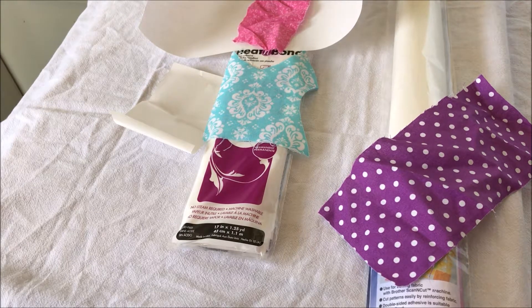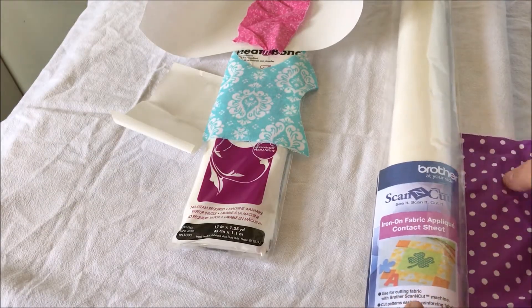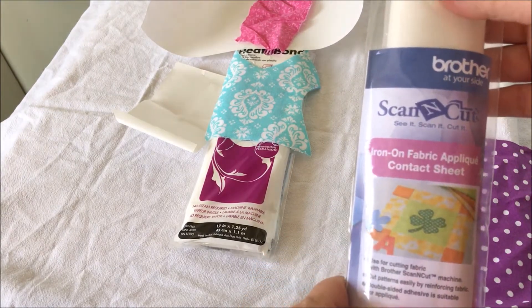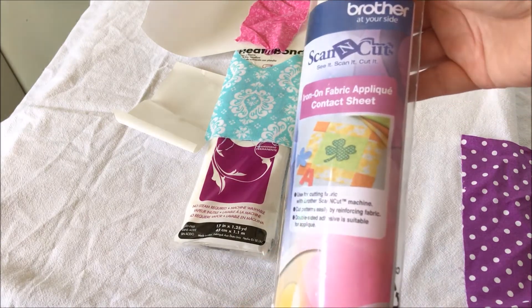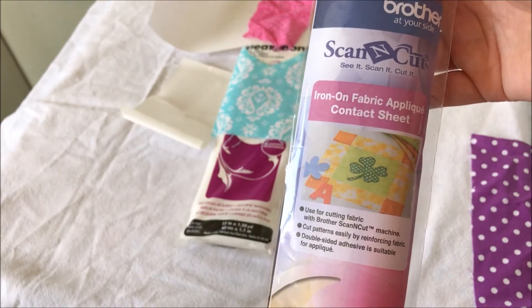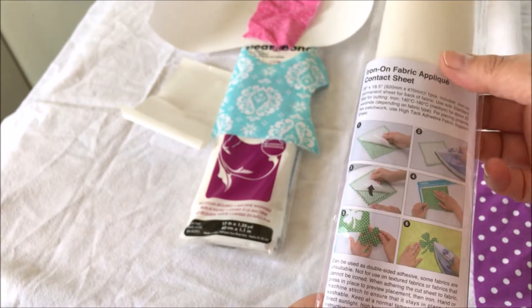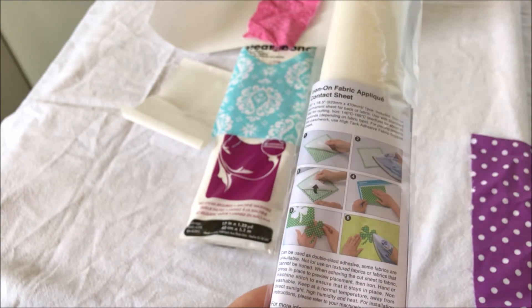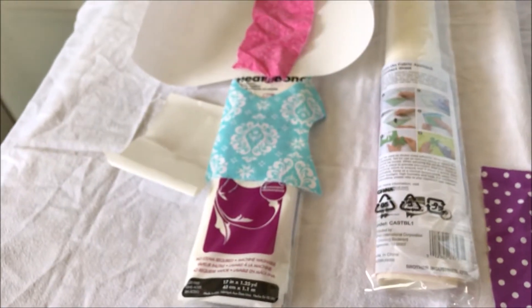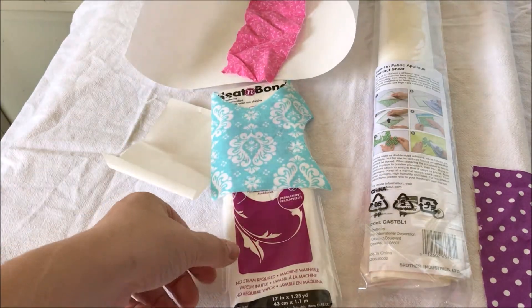If you're going to use your cutting machine and you have a Brother Scan-and-Cut, sometimes they come with this, or you can purchase it at your local dealer - it's the iron-on fabric applique contact sheet. This stabilizes the material so it's easy to cut on the Scan-and-Cut; it makes the material thick, which is what you want so that it doesn't pull on the fabric.